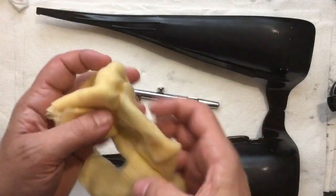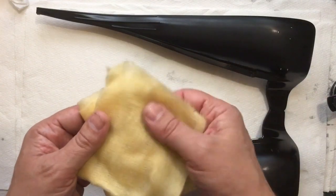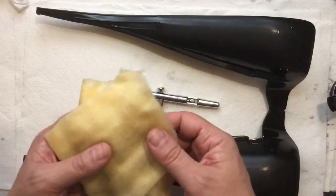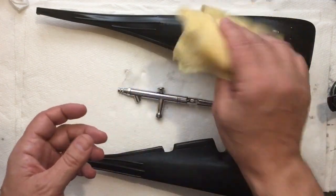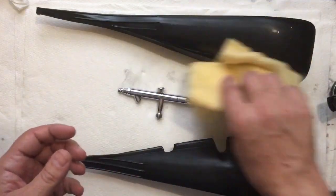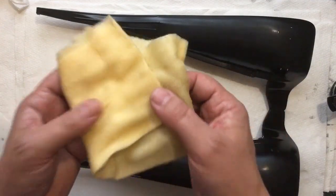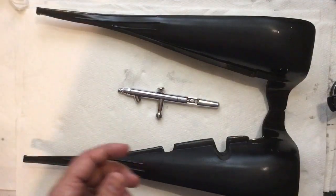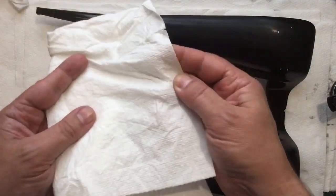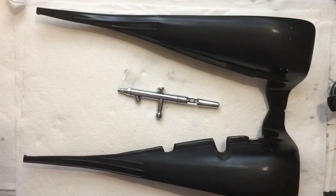I also use these little tack cloths — you can get these at like Pep Boys or any automotive store. It's like a cheesecloth that has a wax in it, and you can use that to get rid of any dust. I've heard you're not supposed to press too hard, because you'll get that wax residue on your model. But if you're just barely rubbing it — just let the weight of that go over — it'll pick up the dust and won't transfer any wax. So if you use this, just be careful with it. And if you're using normal kitchen paper towels, then stop — you can get lint-free paper towels. Anyways, I'm going to stop rambling. And as always, thanks for watching.